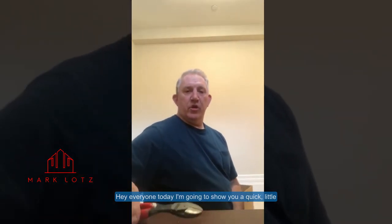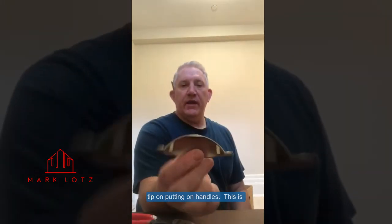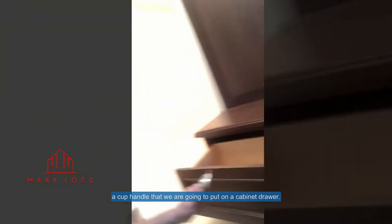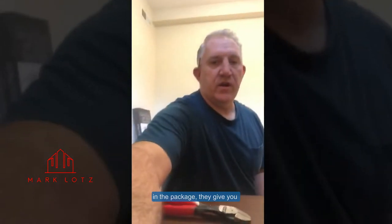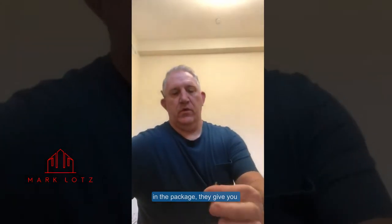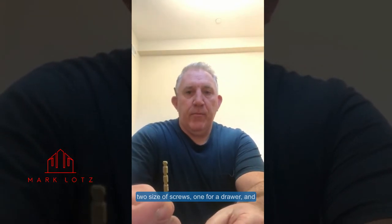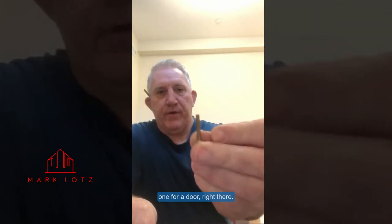Hey everyone, today I'm going to show you a quick little tip on putting on handles. This is a cup handle we're going to put on this cabinet drawer here. In the package they give you two size screws — one for a drawer and one for a door.